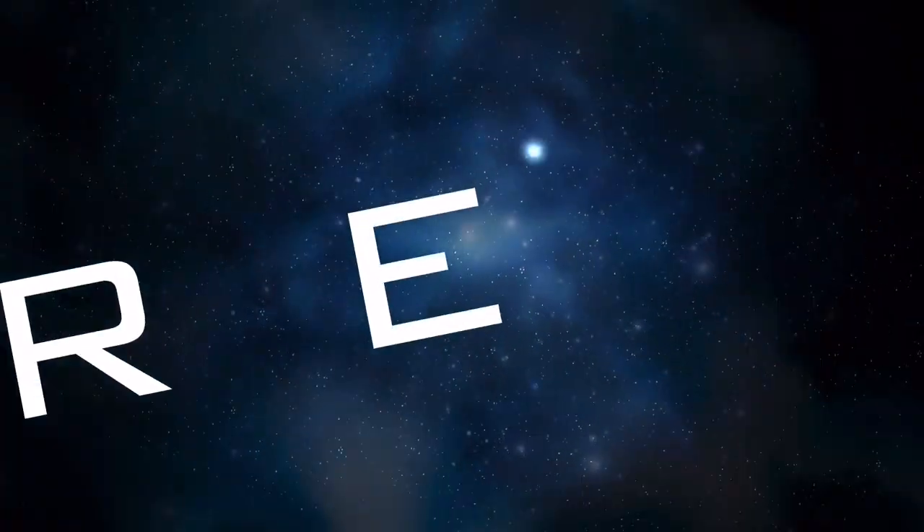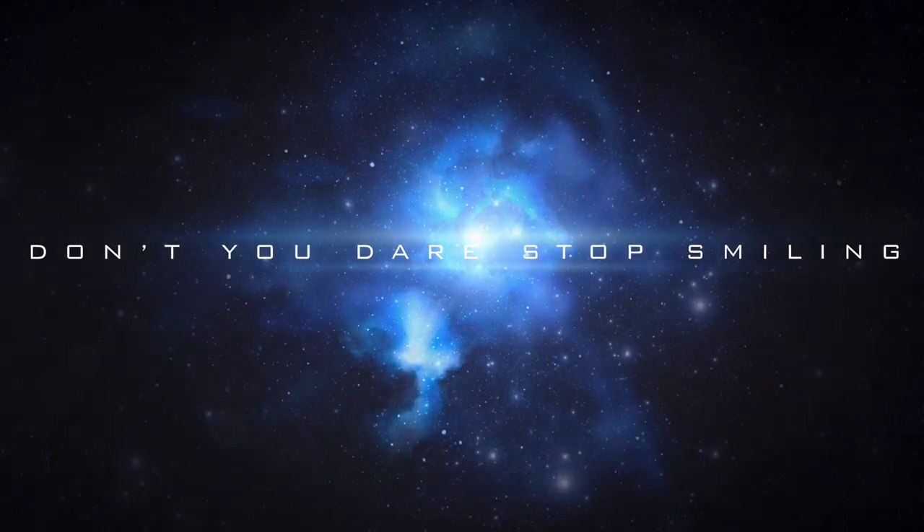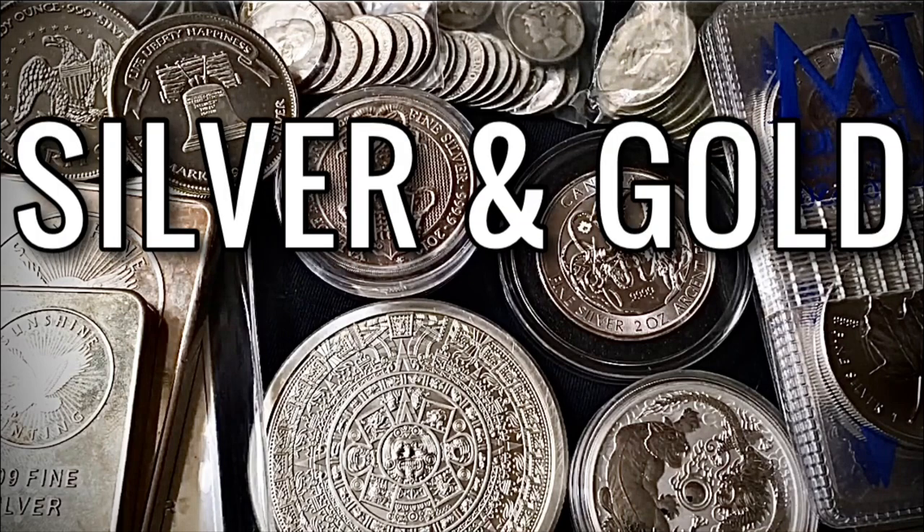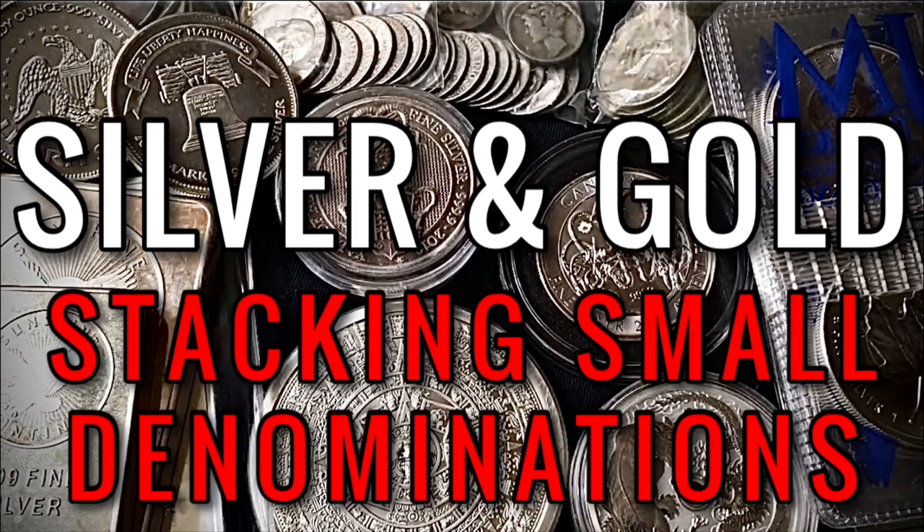What's going on, everybody? Welcome back to another video. Hope you're doing well, feeling great, and enjoying freedom. It's a great day to have a great day. Today, I wanted to talk about both silver and gold, why I've been, and why I will continue stacking smaller denominations of those metals.